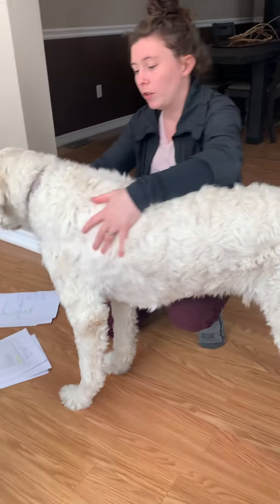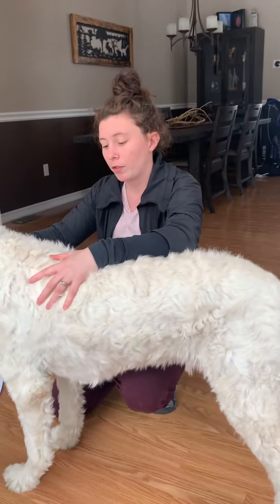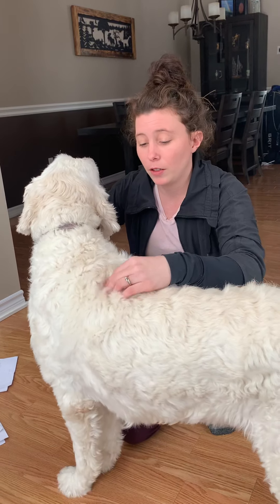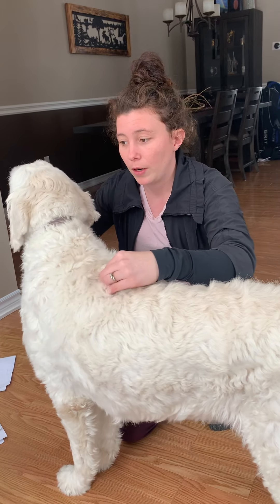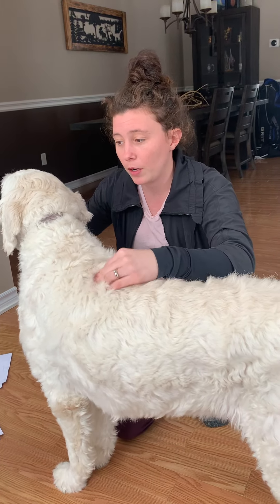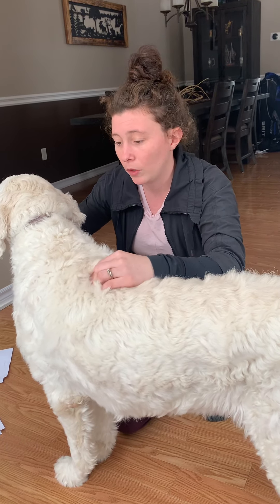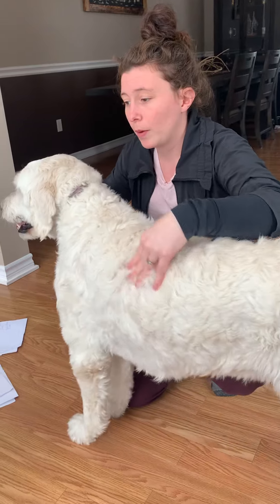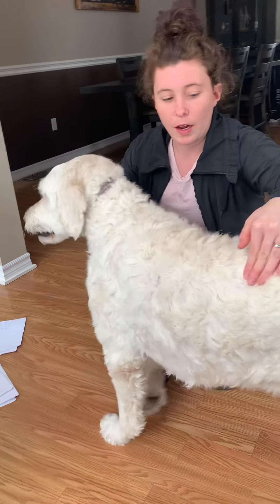If I wanted to feel Hunter's dorsal spinous process, the biggest dorsal spinous process is going to be along his thoracic vertebrae, right here — I can feel them standing up right here. That is his dorsal spinous process. And then I can feel his transverse spinous process all along the side here.